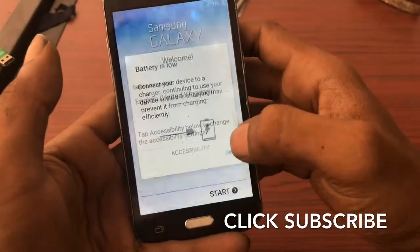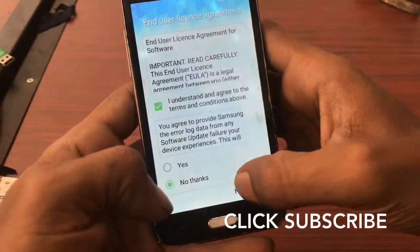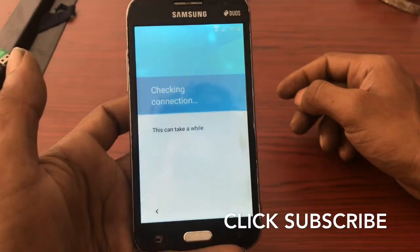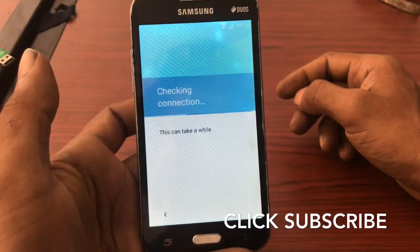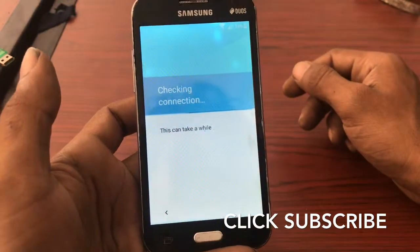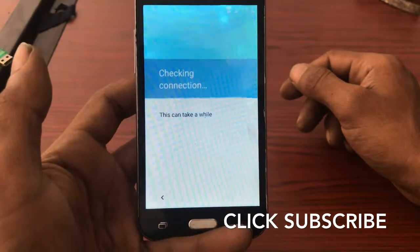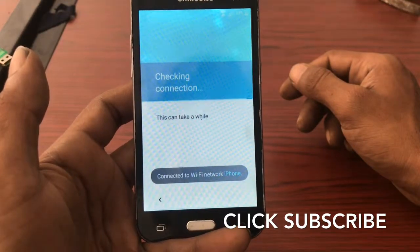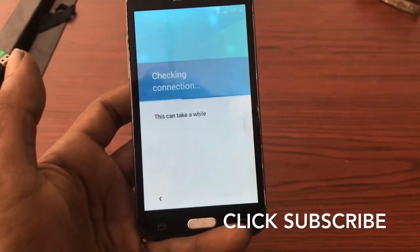It's restarting. Click Next, click Skip. Wi-Fi is connected — No Thanks — click Next. Now it's checking connection. We entered our email address so it will skip and bypass this. Checking connection — this can take a while, I think less than one minute. It will go through. The account is counted — now we're connected — that will work.